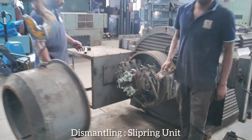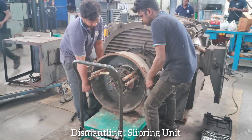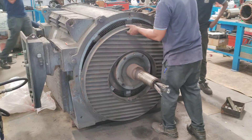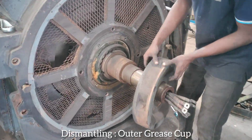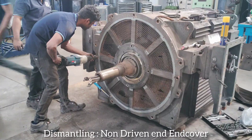Dismantling slip ring unit. Dismantling outer grease cup. Dismantling non-driven end cover.